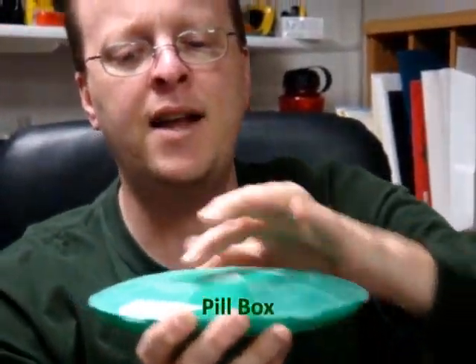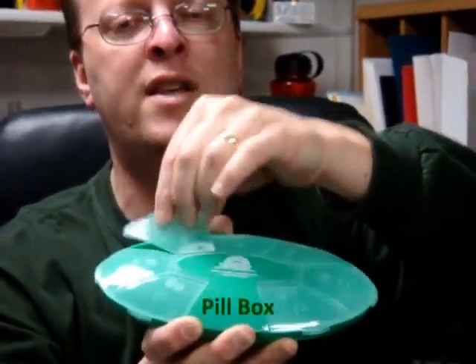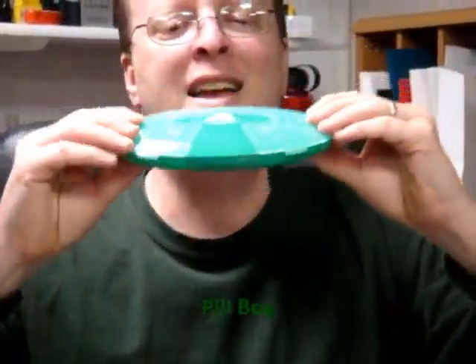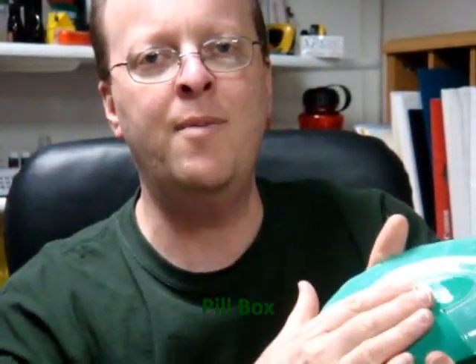Last one, we have his and hers pill boxes. Imprint goes on the front. You've got Sunday, Monday, Tuesday, Wednesday, Thursday, Friday, Saturday — you've got your pills in a box, you won't forget to take them. Hand them out, imprint here — his and hers. See you next week, bye.